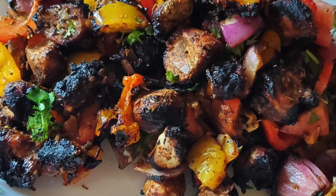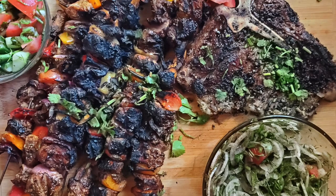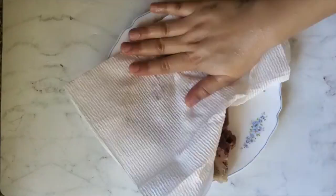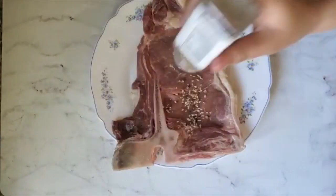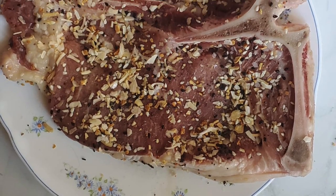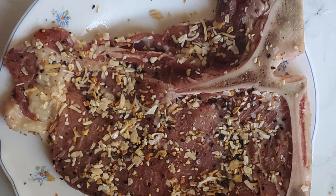Hey everyone, today we're making a steak and chicken mixed grill barbecue plate. First we're going to marinate our steak. I'm just drying it really, really well and then I'm going to heavily salt it with some granulated onion and some everything but the bagel seasoning. Then I'm going to stick it in the fridge overnight so that it dries and gets a nice kind of crust, and that makes it really, really tender.